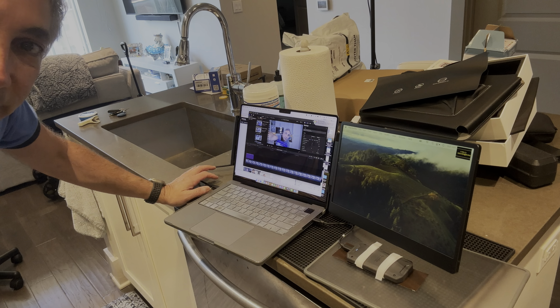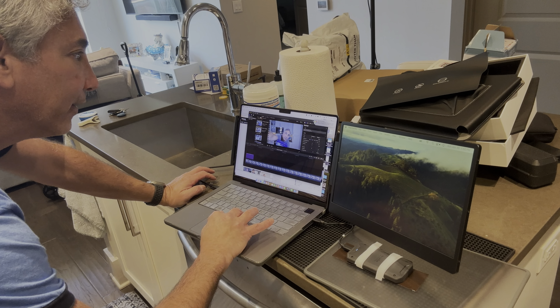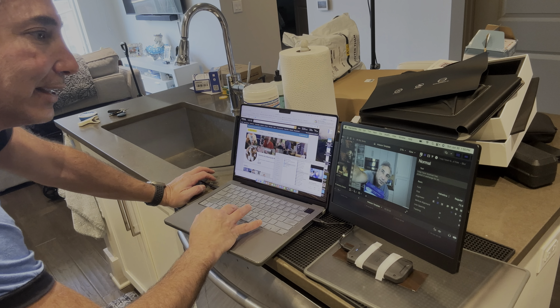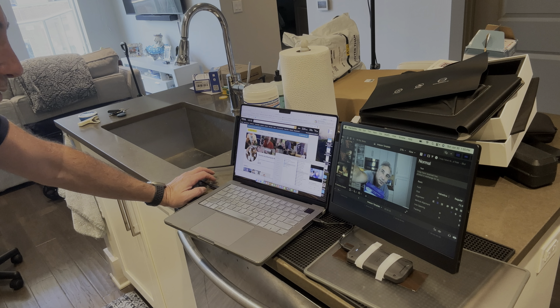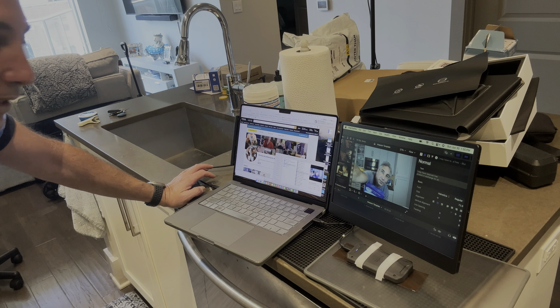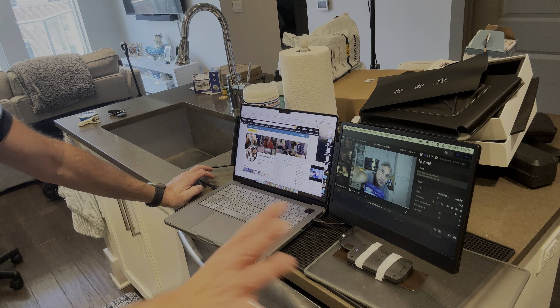And there we go — now we have a second screen! I don't know if you guys can see it but hopefully so. I have them configured on slightly the wrong sides but you get the idea — there's my two screens. How cool is that? Now I can be doing my video editing on one screen and on this side I can be uploading and doing that.